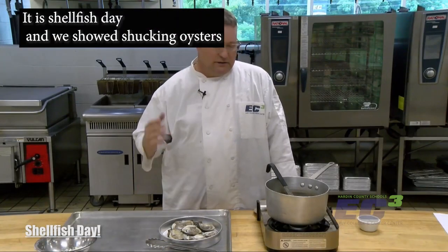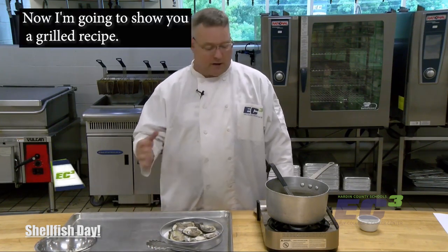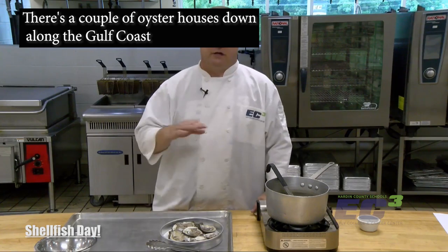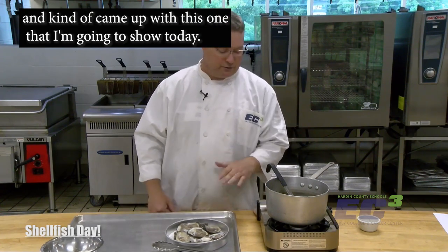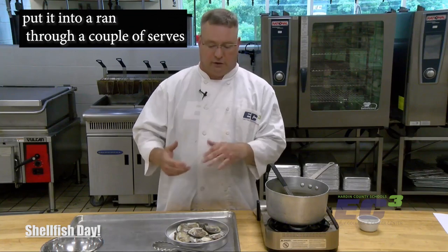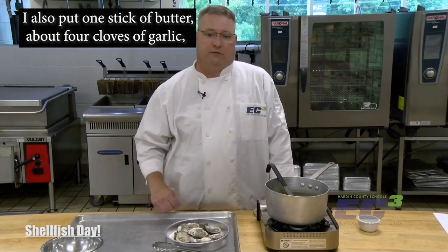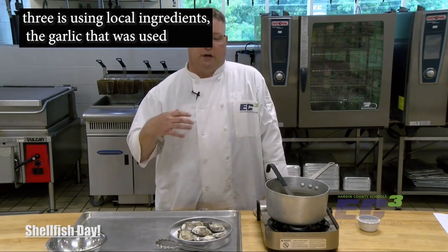Welcome back to EC3 Really Cooks. It is shellfish day. We showed shucking oysters earlier, cleaning them, eating them raw, which I love to do. Now I'm going to show you a grilled recipe — we're going to use our charcoal grill. This is my own recipe, not something I took from somebody else. There are a couple of oyster houses down along the Gulf Coast that I've really enjoyed, and I came back and started playing with different ingredients. We shucked the oysters, saved the oyster liquor, put it through a couple of sieves, and then used it in the sauce. Into that sauce I also put one stick of butter, about four cloves of garlic, some fresh parsley, fresh thyme, and dried oregano.